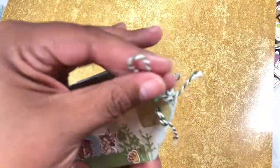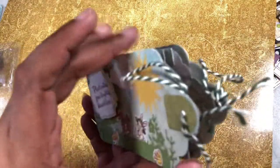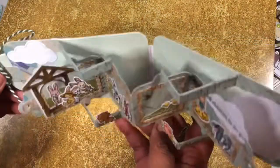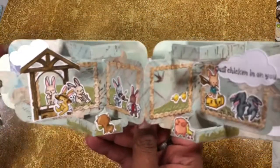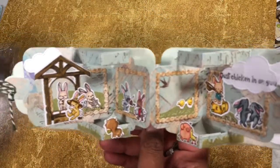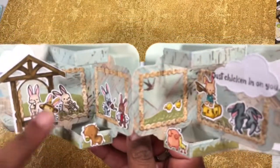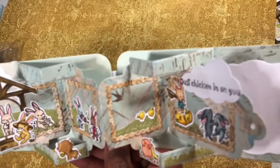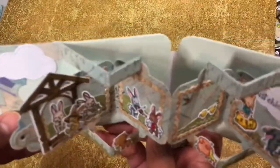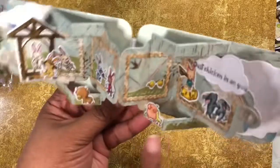Then I took some twine from Tonic Studios, and look what happens when you open it up — whoa! Ain't that adorable? I just love this die. Some things you buy and you're like, why did I buy this? But I know exactly why I bought this die — I love it! I used it to create little frames, and then I hand cut, because I didn't have any stitch dies and all that kind of stuff, to create grass. I did have a grass die. Then I took the little bunnies.